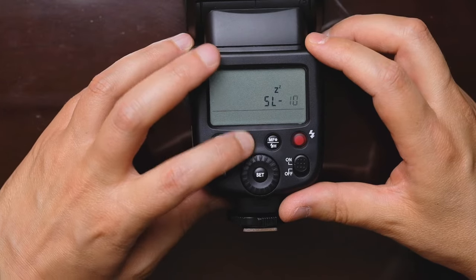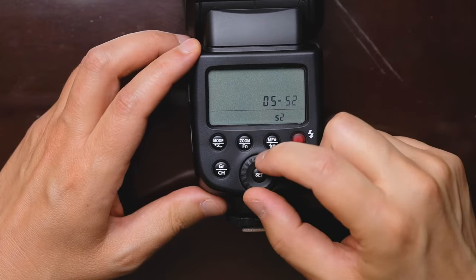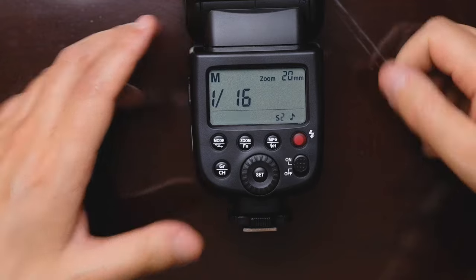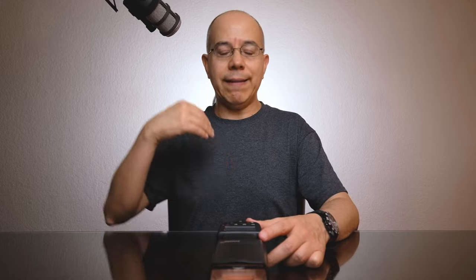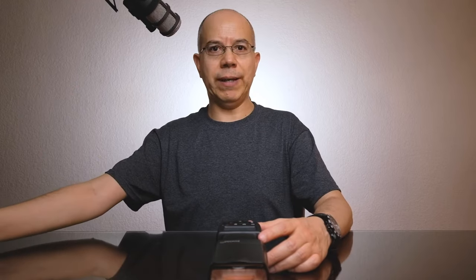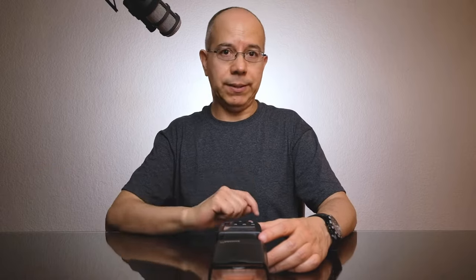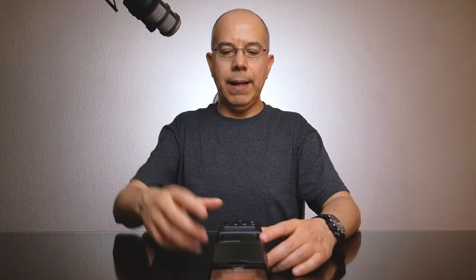What is S2? We repeat the process and change it to S2. S2 waits for two flashes to fire — it waits for one flash that is usually used for red eye reduction, and then waits for the actual firing flash. If the triggering flash you're using is in red eye reduction mode, S2 is the way to go. That covers optical slave.